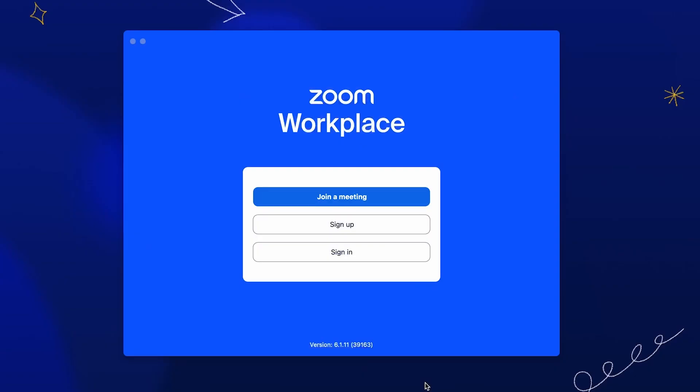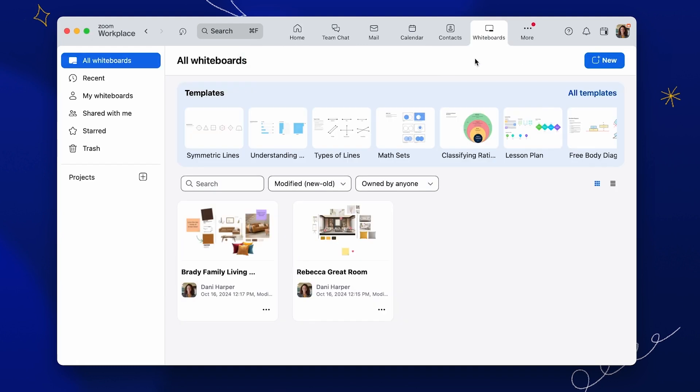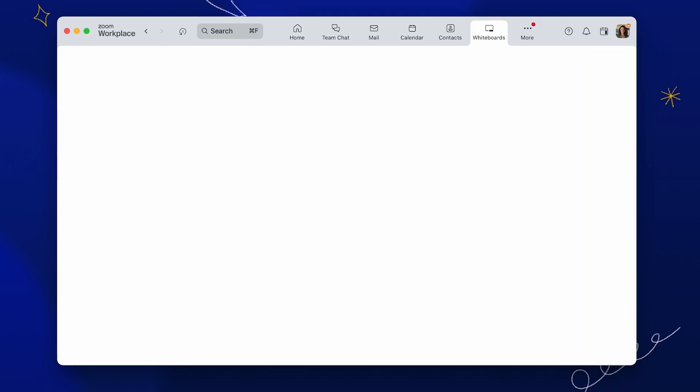First, sign into your Zoom account using the Zoom app on your device or web browser. Next, select the Whiteboards tab and choose New Whiteboard to create a brand new board.